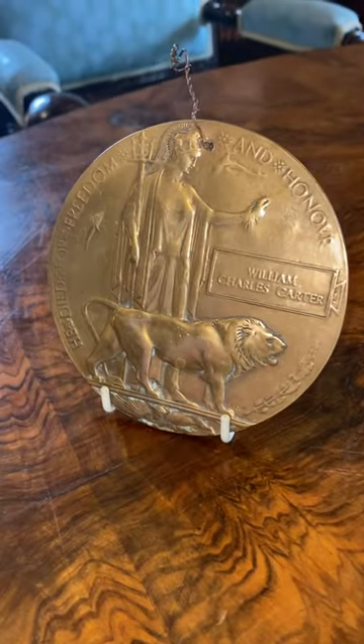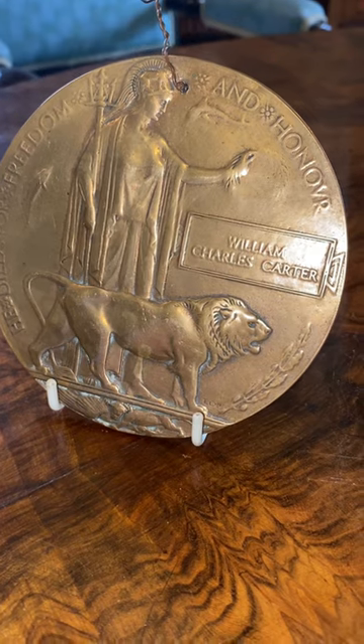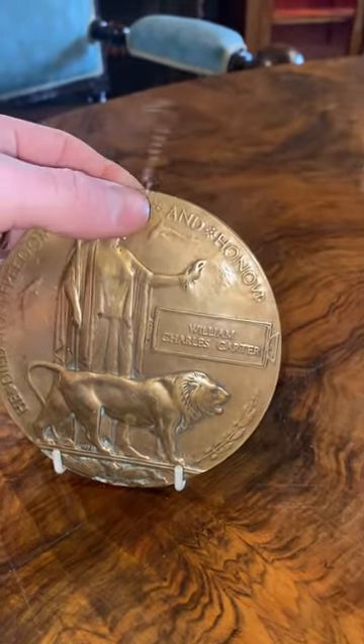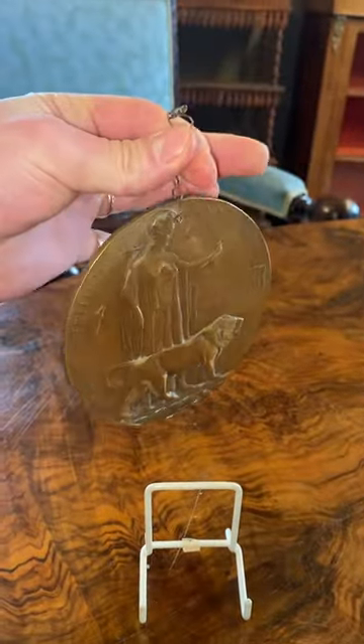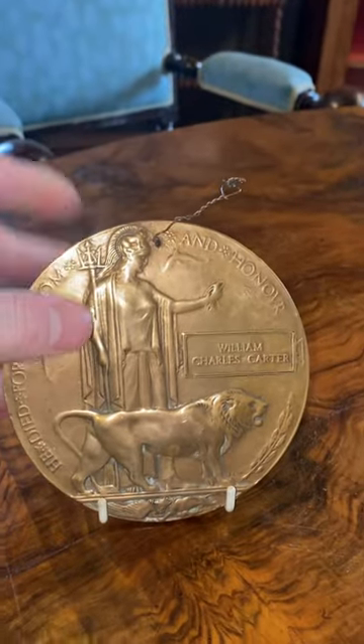These were given to the families upon the death of the soldier. You've got the lion and there's Britannia — I'm not actually entirely sure. It's a really lovely item. You can see it's had a hole drilled through it so it can be hung on a wall or above a picture as a memorial.